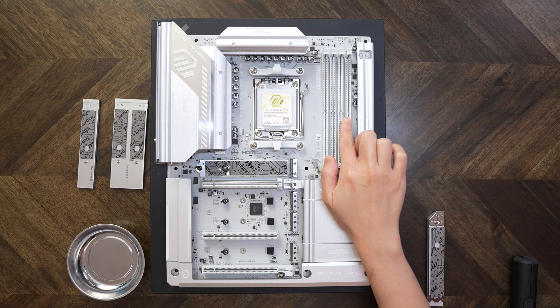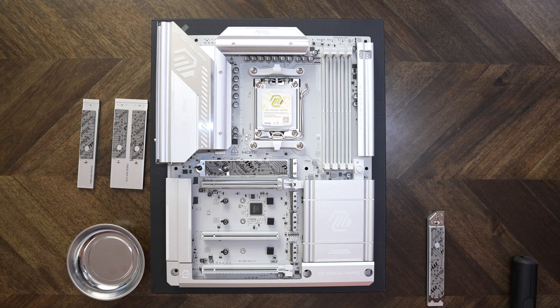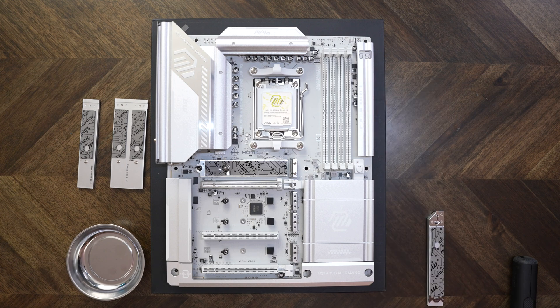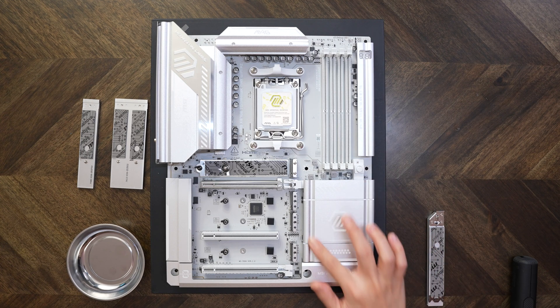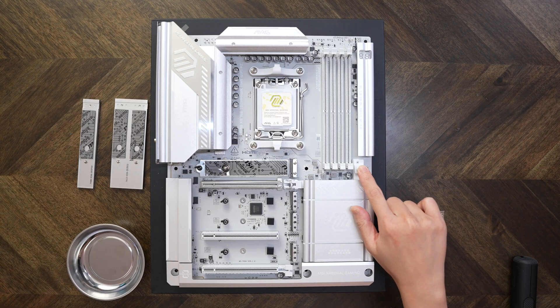Right up here we have the memory slots. You can see they are white, and for this motherboard you always want to slot into A2 first and then B2. I really like the colors of this board — the heatsinks all have a nice silver quality. The more light that shines on them, the more white they look; with less light, they look more grayish. Over here you have the easy PCIe release button.